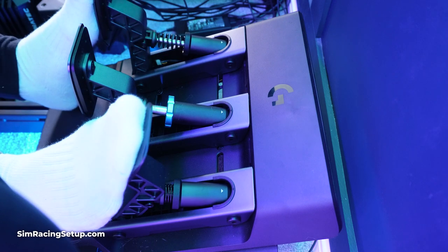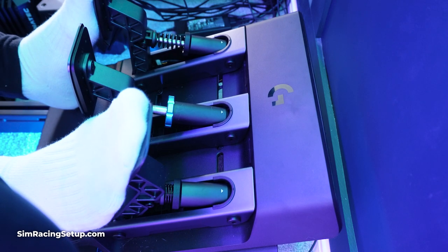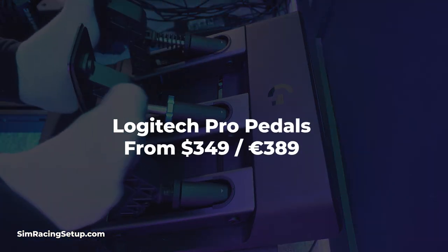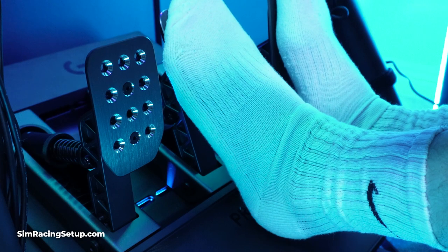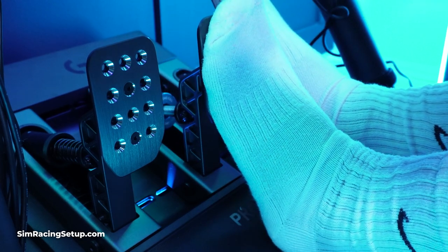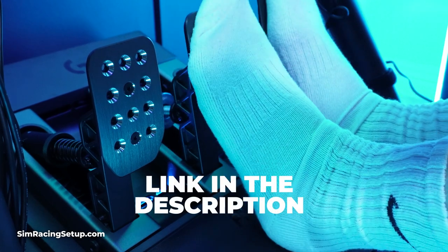Kicking things off, let's jump into the cost, and it's pretty spot on for where these pedals sit in amongst the competition. You can nab these in a full 3-pedal format for $349 or €389. That may seem a little pricey for a pedal set, but that gets you a full 3-pedal set with a strong load cell brake and a lot of other features. I've dropped a link in the description below for this pedal set if you fancy checking it out.